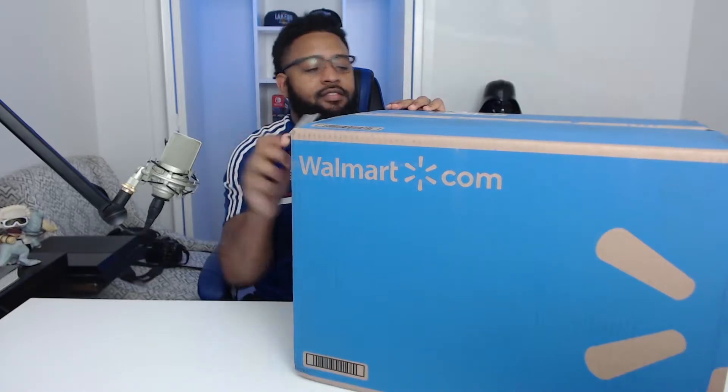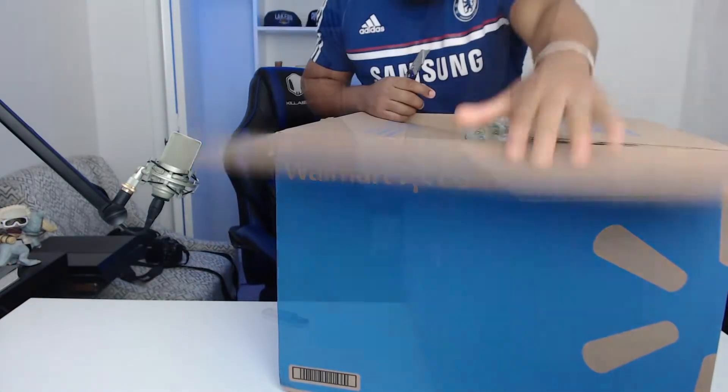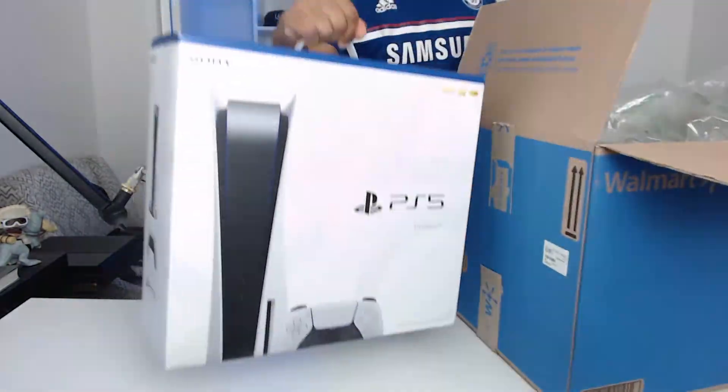Time to unbox this baby. I'm going to be using my little cobalt knife — this is my favorite knife that I have, actually it's the only one I have. Let's get into it. I cut off the edges and people were not kidding whenever they said that the box was insanely big.